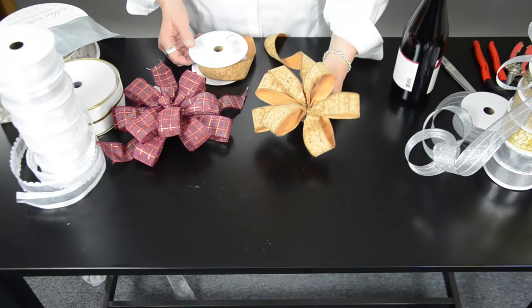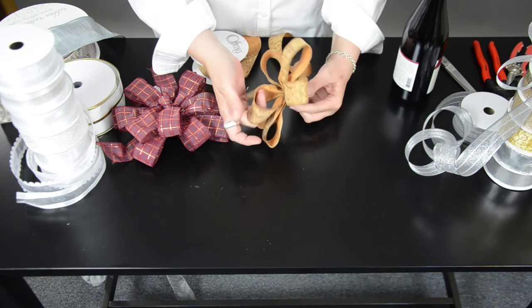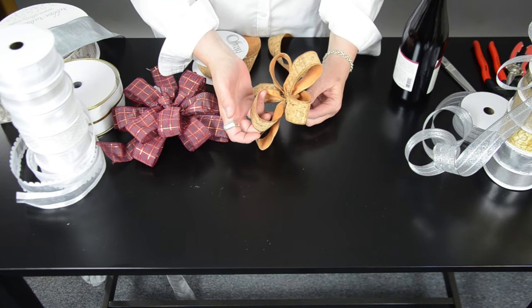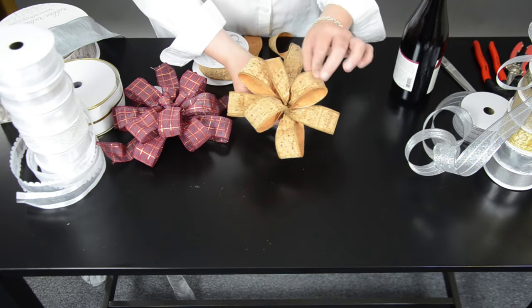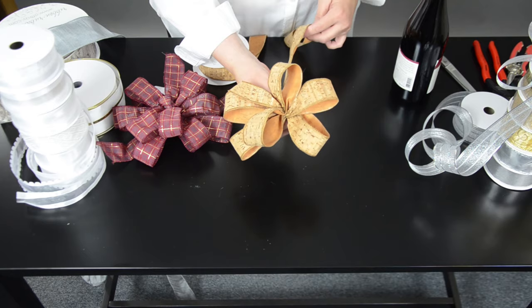Next we want to feature our wired corky ribbon. It's actual cork — real thin pieces of it laid onto a backing of ribbon. It's a wired edge so it stands up nice and straight, but it's a really fun, cute ribbon.